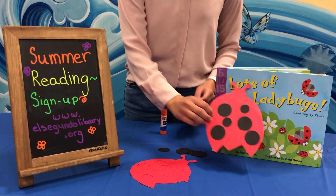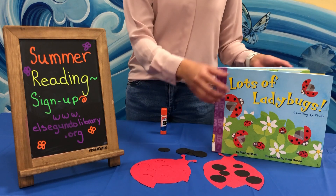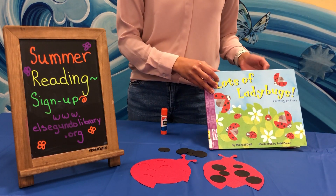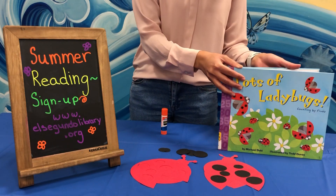Hi everyone, for this week's Craft & Go for early readers, we are going to be making this ladybug, inspired by this book here, which is called Lots of Ladybugs, Counting by Fives by Michael Dahl. We'll talk a little bit more about that book later.